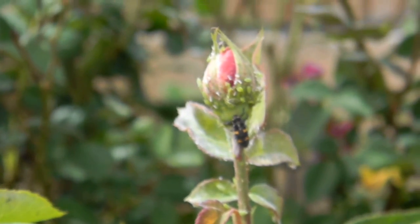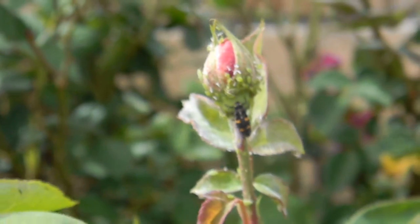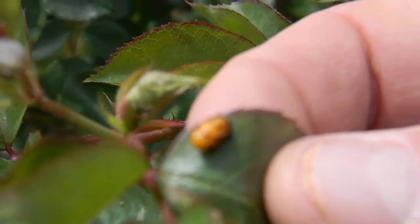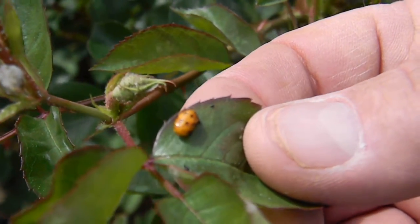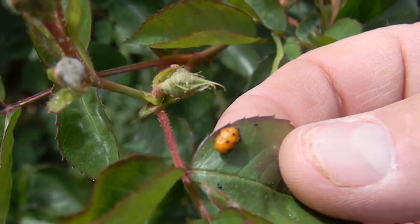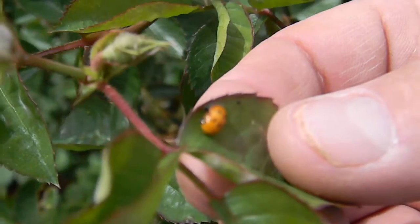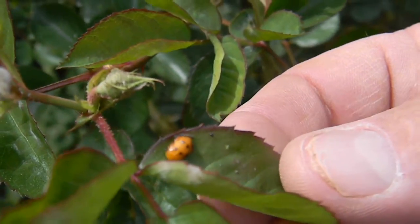In this rose garden, the aphids are getting knocked down by these ladybug larvae. Just a couple of ladybug adults have laid enough eggs that there are ladybug larvae all over this English rose. Now there are ladybug larvae that are changing from their larval stage into adult lady beetles. This one will probably, in about five more days, emerge as a shiny orange and then red lady beetle.